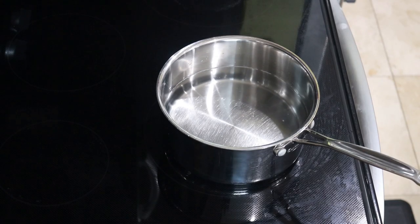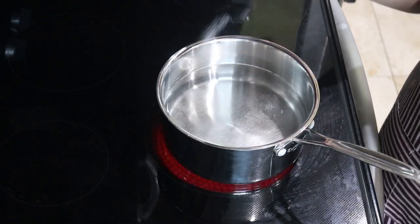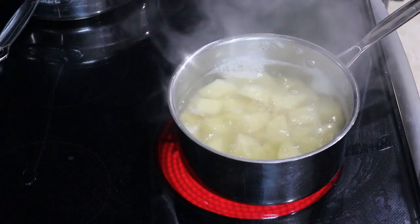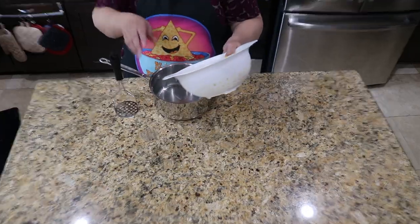We'll start with a medium sauce pot filled with cold water. I'm going to sprinkle a little bit of salt into it, then add in the potatoes and cook over high heat for 10 to 15 minutes or until tender. You can test this by stabbing them with a fork. Once done, drain them and then return to the pot.